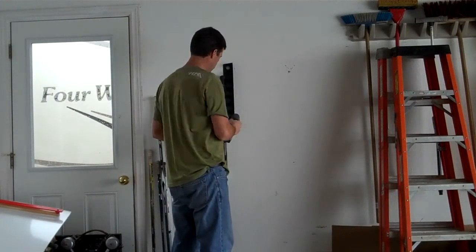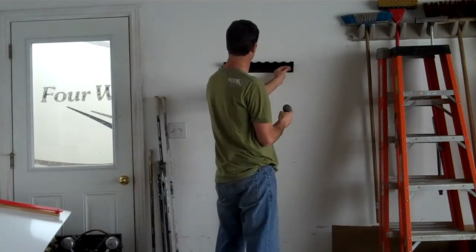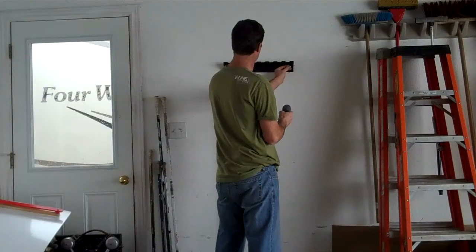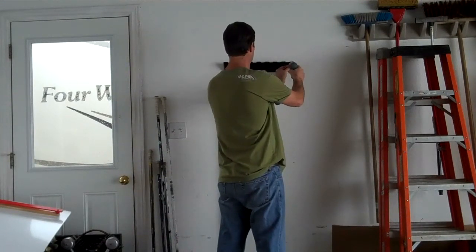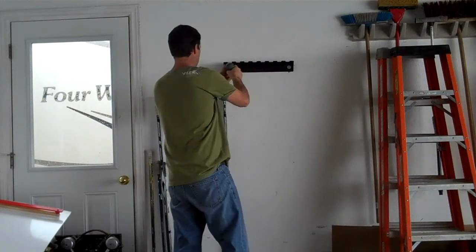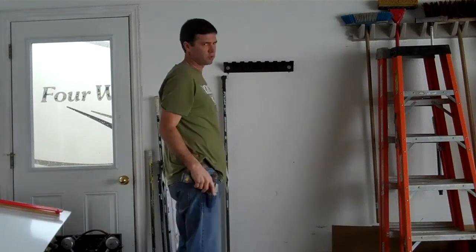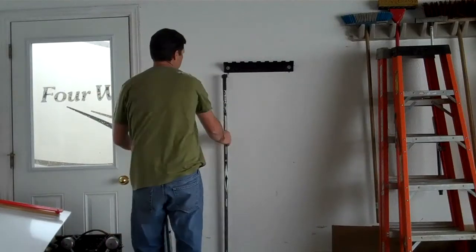You want to get a stud behind it, and then you can get a level, sight it — depends how good your eyes are. Mine don't look pretty good. Light it up. Screw it solid into the wall. Hang up your sticks.